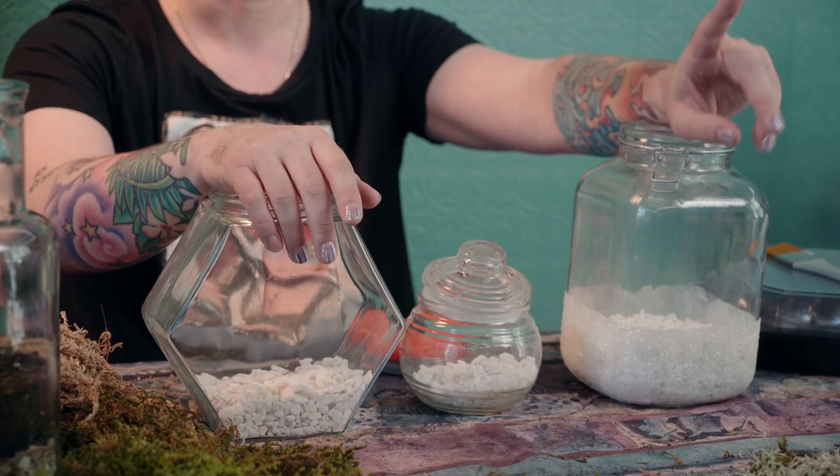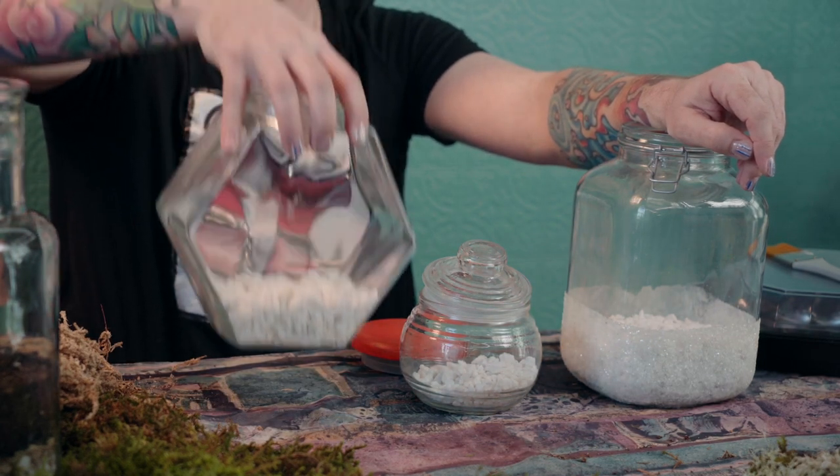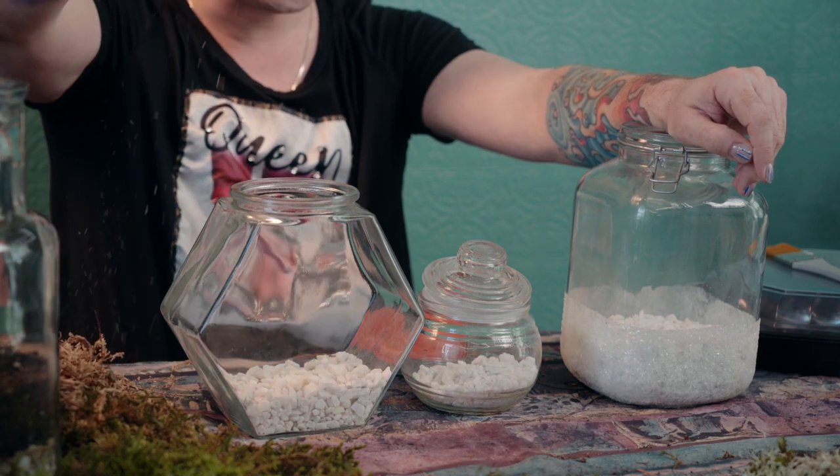The first step after getting your jars is don't forget the rocks. So: step one, get the jars. Step two, get your stones. According to the book, you can go outside for stones or get something more decorative, like white ones. Then we're going to get sphagnum moss.